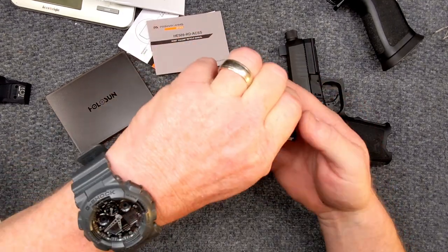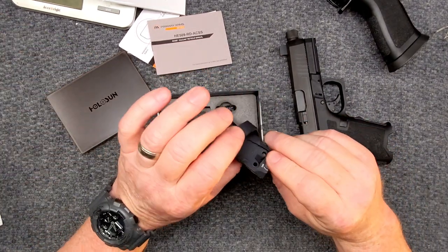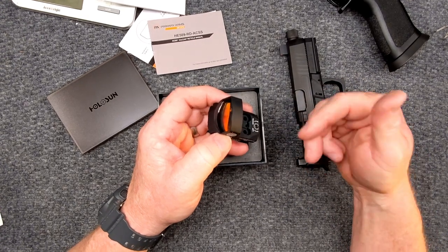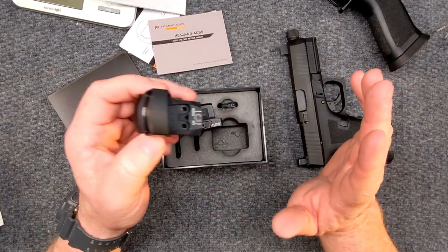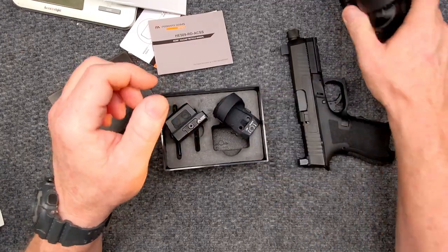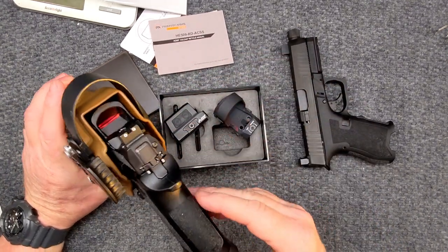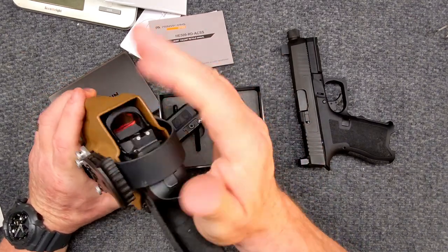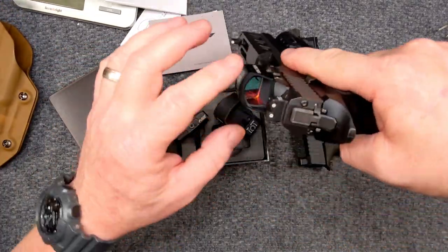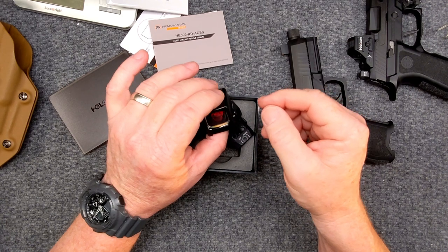This is what the optic looks like. This is a reflex site where the emitter is back here and it's open. Say for instance you were in a situation with a bunch of mud or were throwing it in water — you may have an issue down the road. Also, if you're in a competition or holstered vertically, water and rain will get down in there. A lot of times you'll see guys in the competition world put a rag or a little Dixie cup over top of that. But this guy is waterproof IP67, moisture proof, fog proof — all kinds of cool stuff.